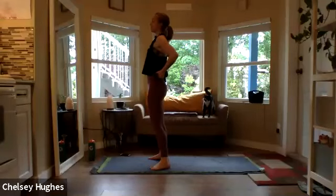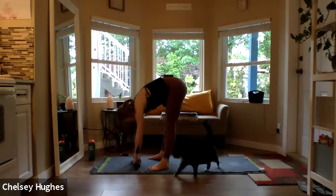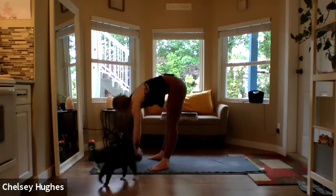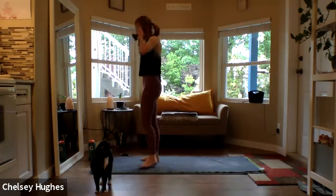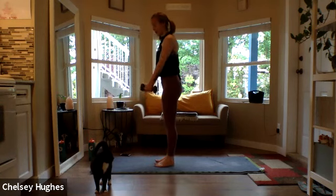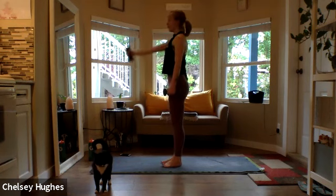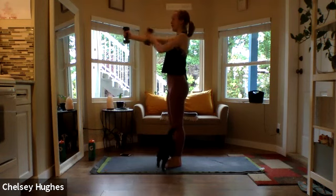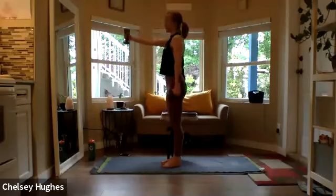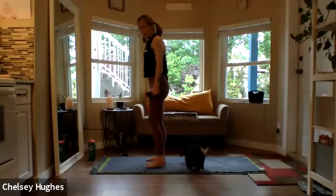Standing up nice and tall, just press the hips forward to give that lower back a bit of a break. Then come into a forward fold and let the head hang nice and heavy. Good — wiggling those hips out. When you're ready, making your way into standing. We're not quite done with the arms yet.